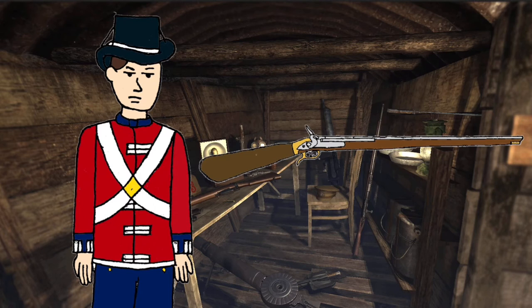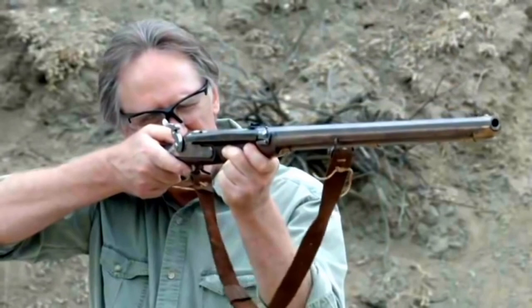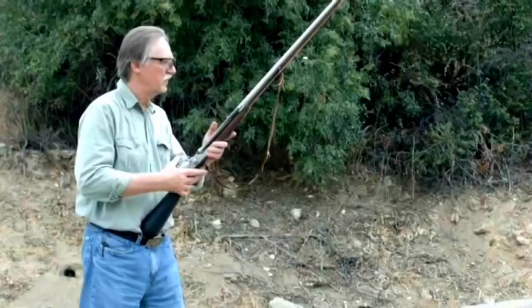Meet the Girandoni air rifle. If I'm going to describe this rifle, I would say ahead of its time. Granted, there have been many inventions that could be labeled as ahead of their time, and this is no exception. But for a weapon that could do the impossible, surely the army would have taken notice. But instead, it faded into obscurity, while muzzleloaders still became the standard until the mid-19th century. But why? That's what I'm here to answer.